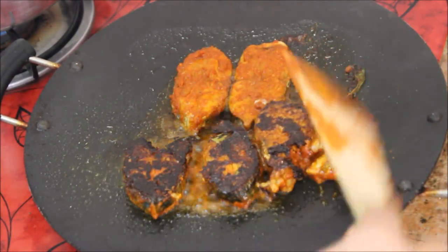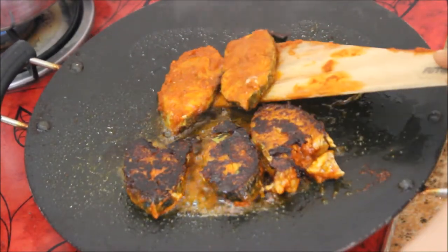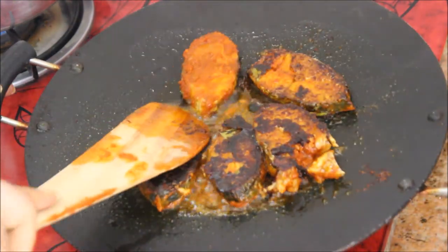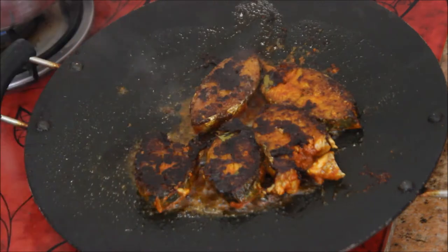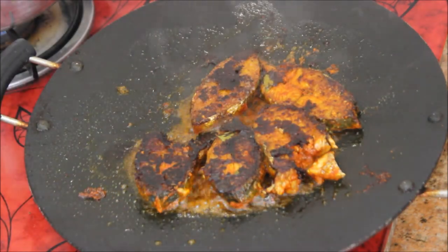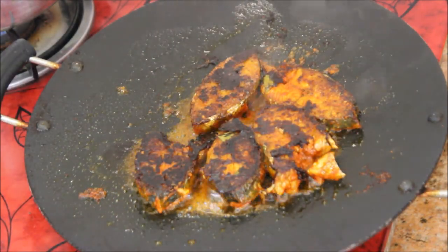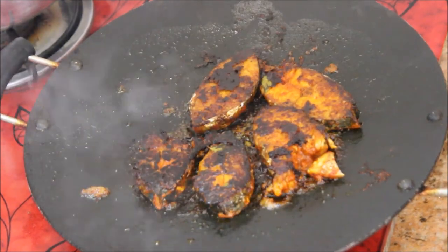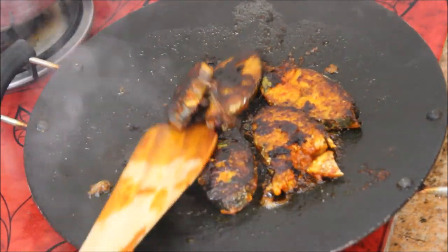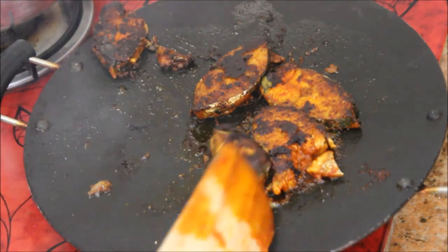Pouring the oil after placing the fish pieces keeps the masala in place — your masala won't get disturbed. Please try it out and comment below. After flipping, cook for five more minutes. Now the fish pieces are absolutely ready.